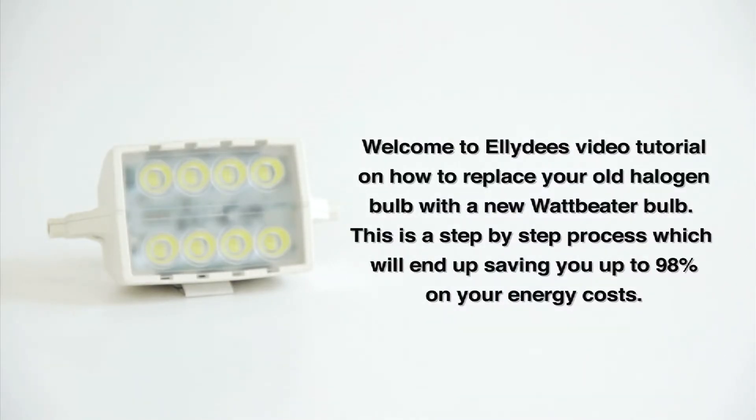Welcome to LED's video tutorial on how to replace your old halogen bulb with a new watt-beater bulb.